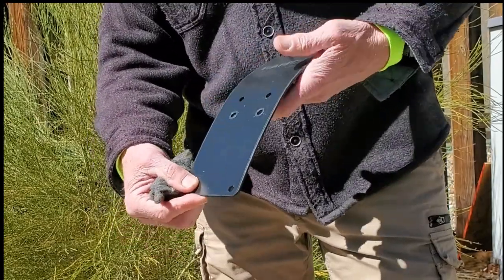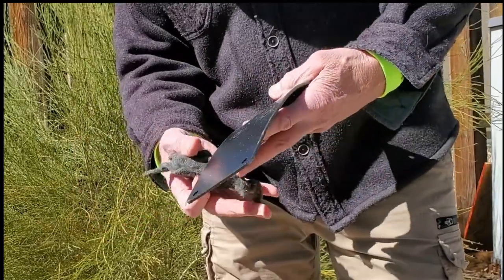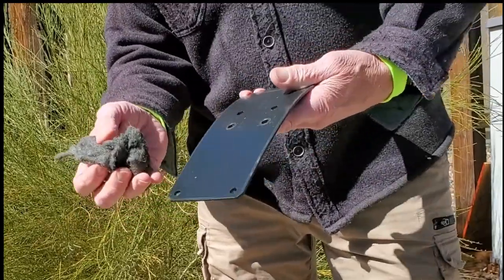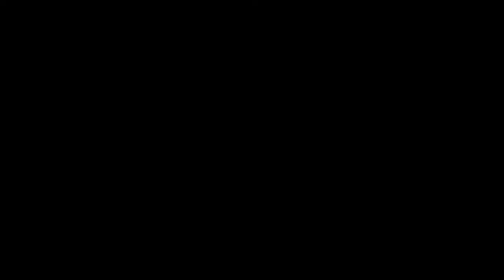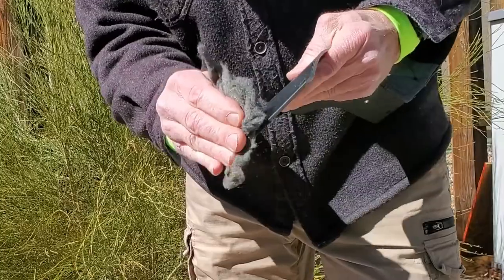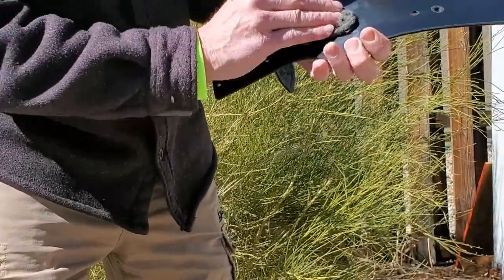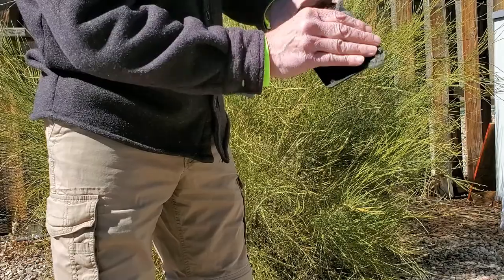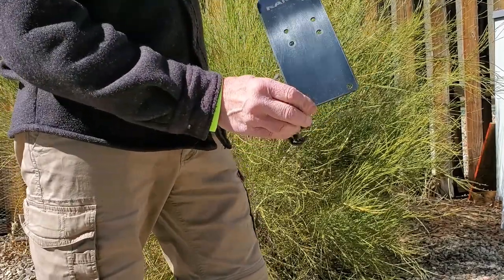I took the bolts and everything out of the skid plate. I'm going to use some really mild steel wool here and rough up the surface a little bit along the edges real well. Then I'm going to go in and get some starter fluid — you can get it at any auto parts store — and wipe it down.